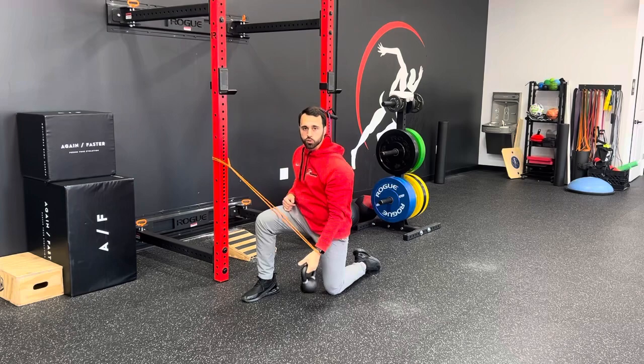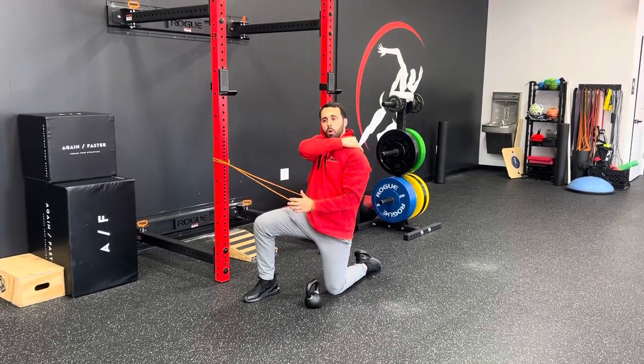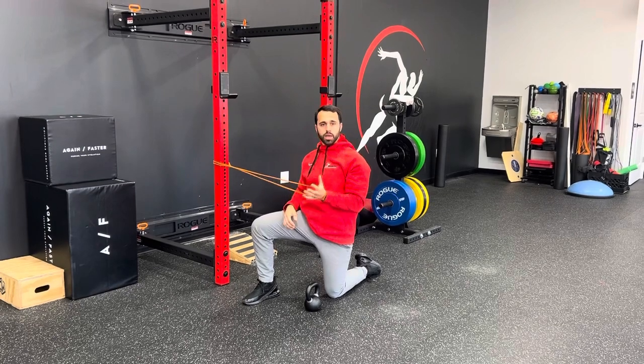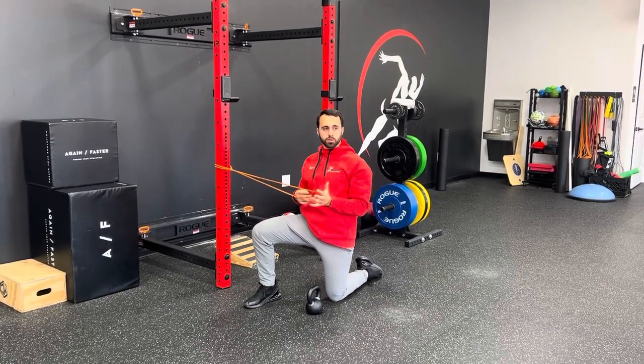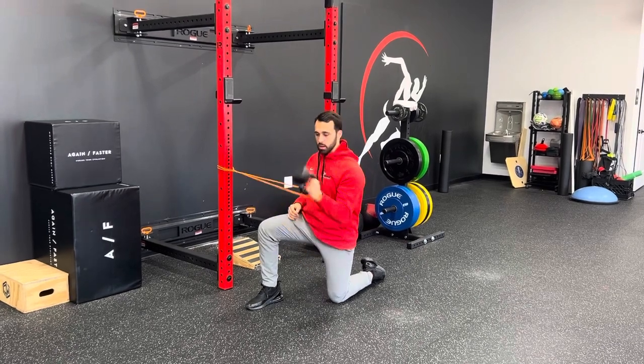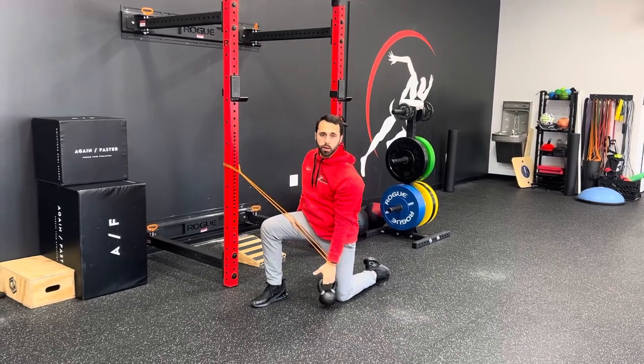You don't even have to go super heavy here. This band is really light and this is only a 13-pound kettlebell. The goal is to feel the back of that shoulder engage a little bit. If you're feeling it through the front, you're not really getting the full effect. Start off pretty light, try to go straight up, and try not to let that band pull you in as you go up and down.